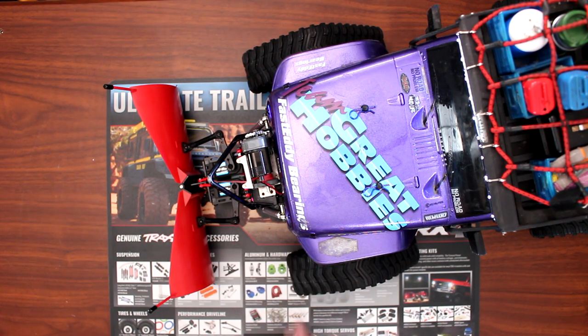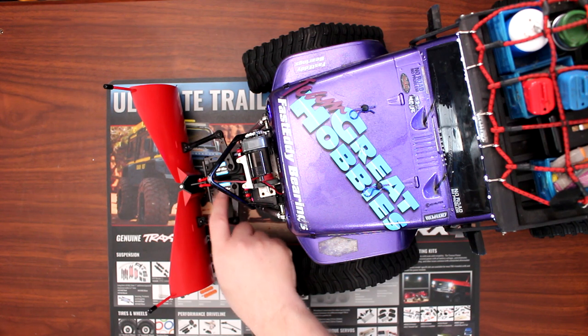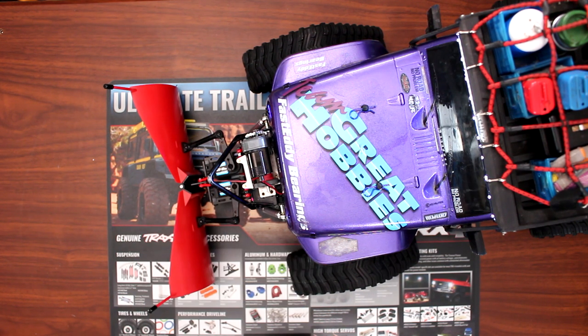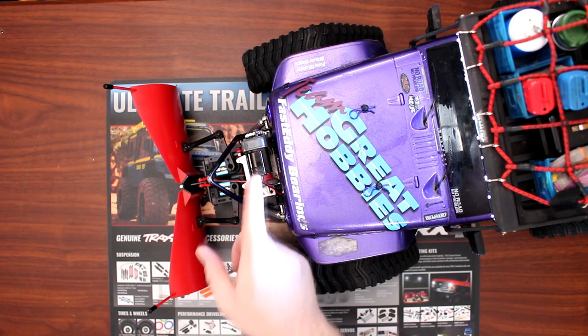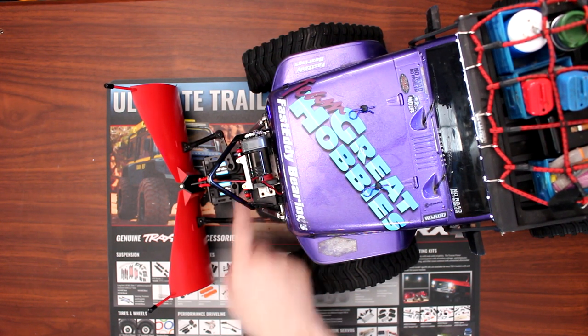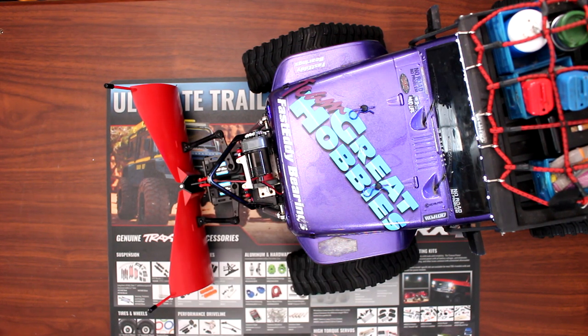This plow kit is designed to be raised up and down by a winch, and uses these servos to articulate it. The winch is supposed to sit right here on top of the plow kit itself. When you remove everything — the winch and the plow — you're able to put your stock bumper back. In this case, he just removes the plow and his winch stays on the vehicle.